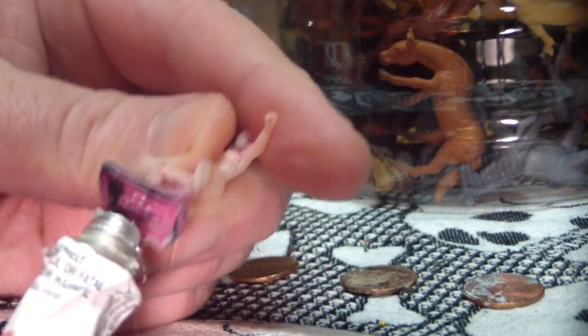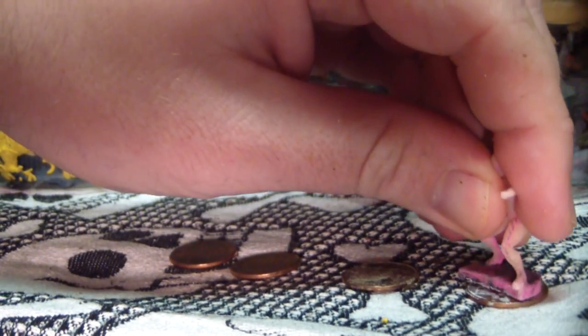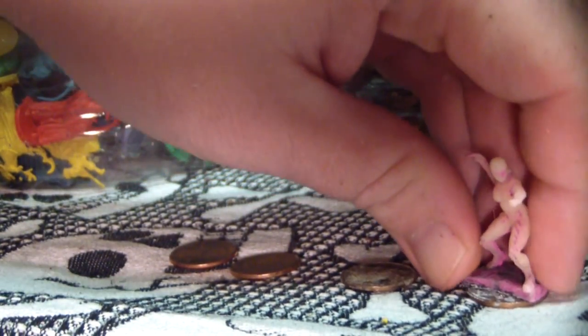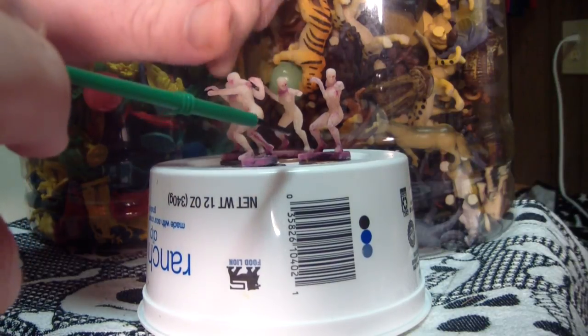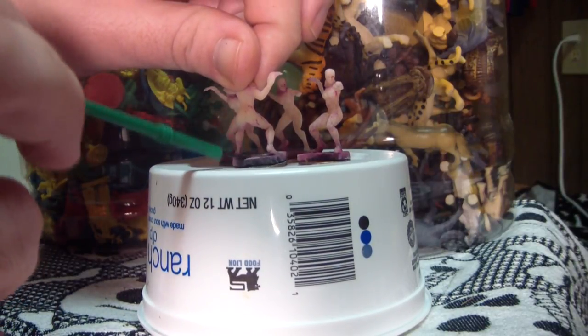I like to glue mine to a mysterious copper disc that is most certainly not legal tender protected by any kind of defacement laws. Then I add a little PVA glue and craft sand to flock it and let it sit to dry. Once dry, I'm going to skip priming them as they are plastic and I don't want to work all the way up from black.